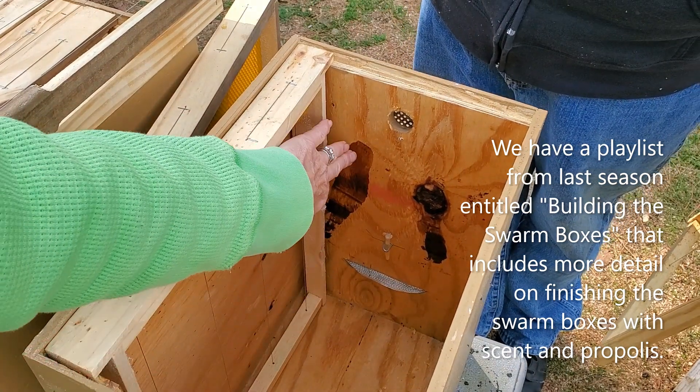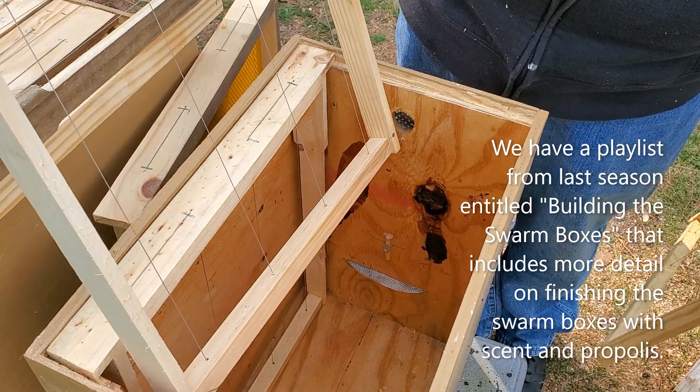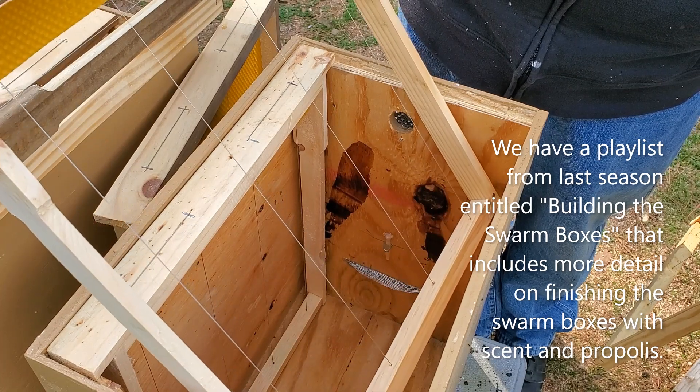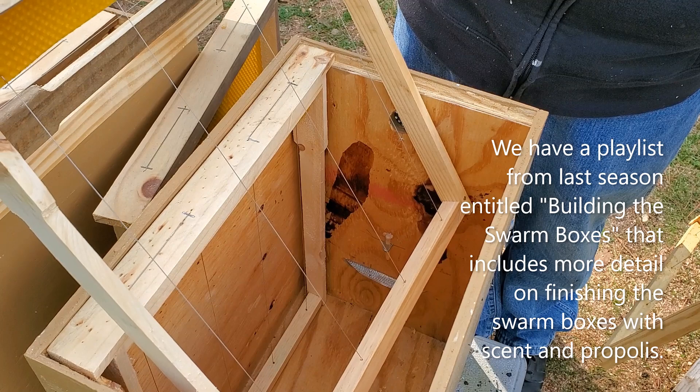You can still see the propolis that we used last year to help scent the box, so that it wouldn't smell so much like new lumber. It would kind of smell like bees. And this is one of our frames.